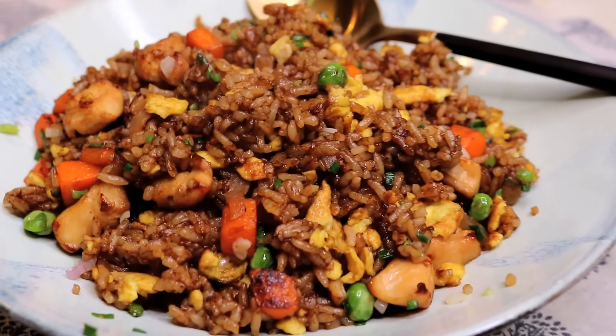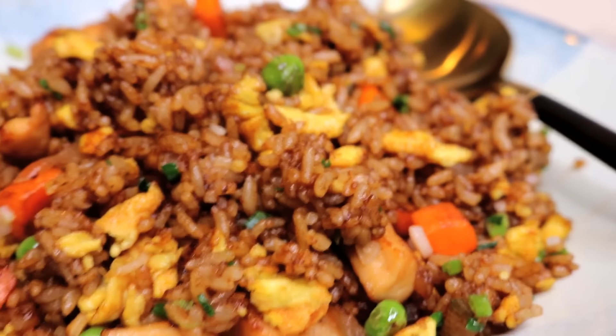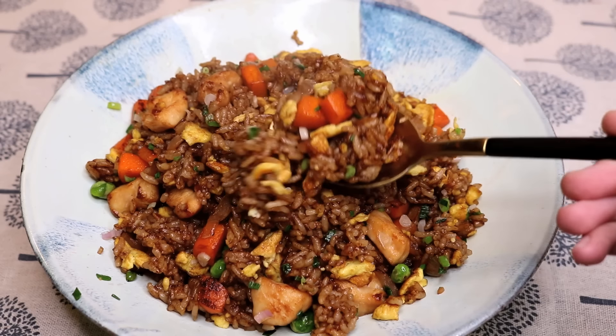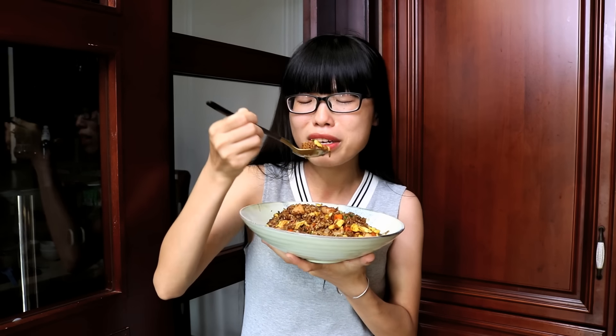Welcome to Souped Up Recipes. Today we are making an amazingly delicious chicken fried rice. Super easy to make and everybody loves it. Tastes really good. Let's get right into it.